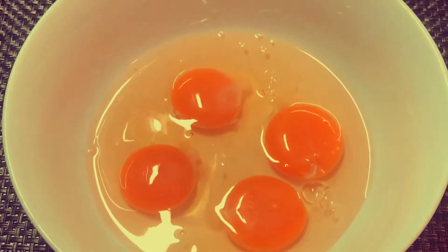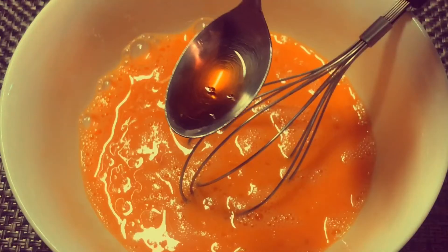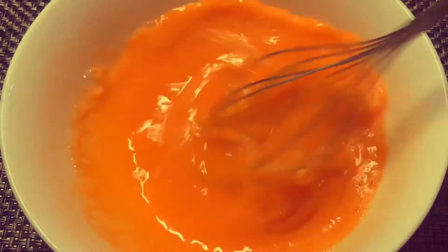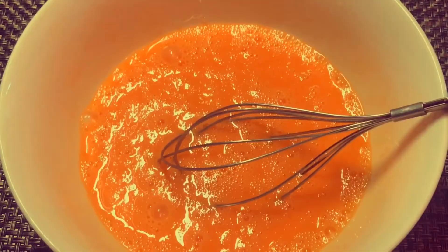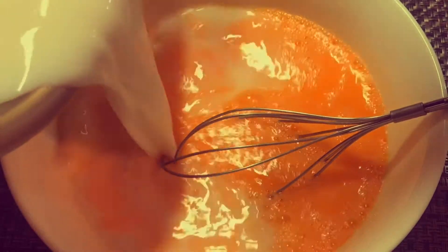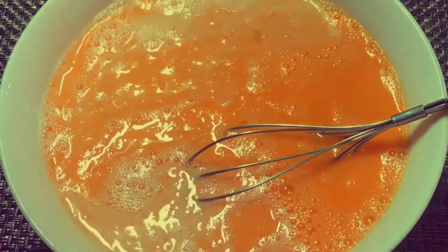I will beat these very well. Inside this I am adding one teaspoon of vanilla essence. Again mixing well, I am slowly adding the milk in which sugar has been dissolved, and mixing everything together very well.